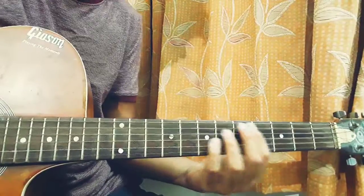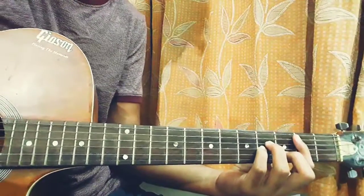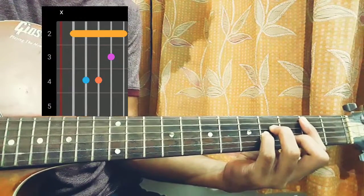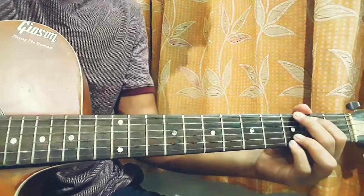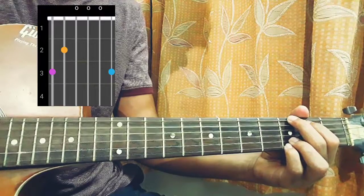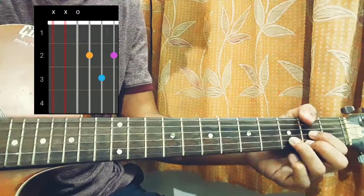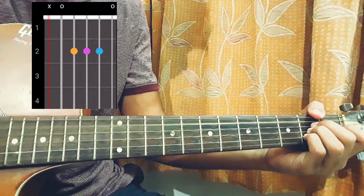First let's have a look at the chord progression — but before that let's dive into the chord shapes. First chord is gonna be a Bm, which is x-2-4-4-3-2. Our next chord is G major, which is 3-2-0-0-3-3. Our next chord is D major, which is x-x-0-2-3-2. And our next chord is E major, which is x-0-2-2-2-0.